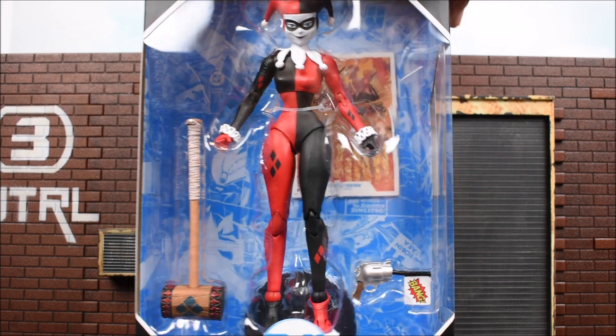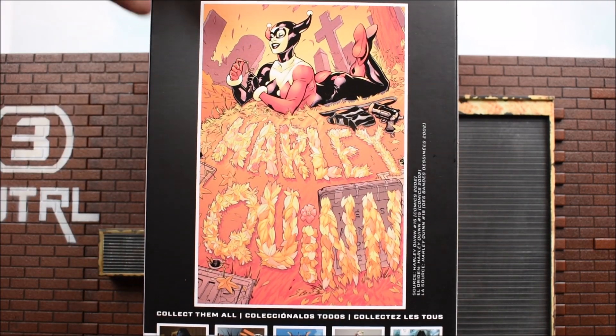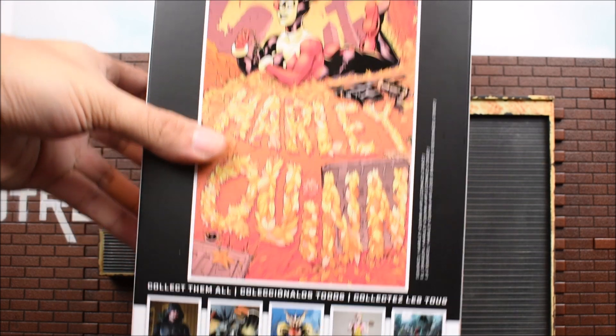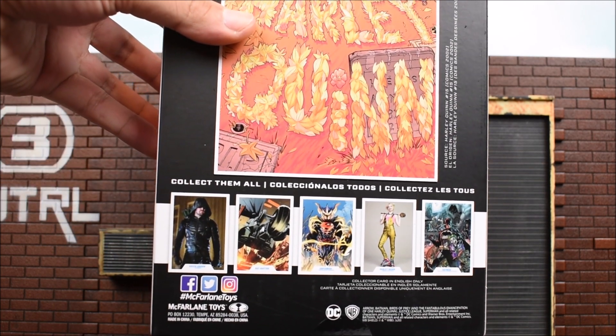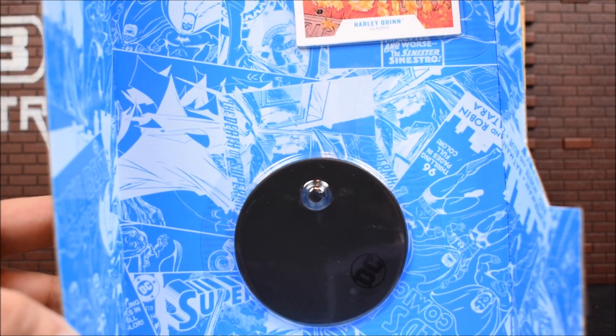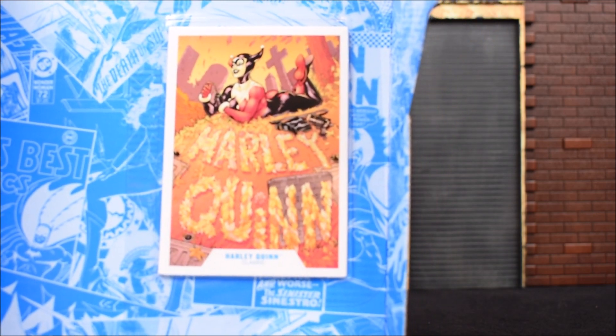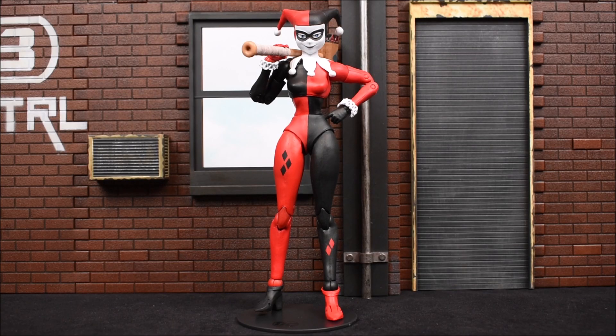Here's the side, and then here's the back side. We've got the Harley Quinn artwork and then some future releases coming up. Just like every other figure, we get a base and a trading card included. And here is our Harley Quinn out of the box — she looks very good.